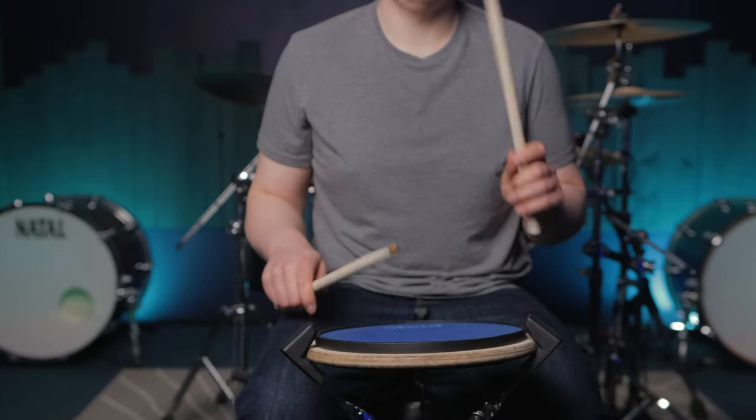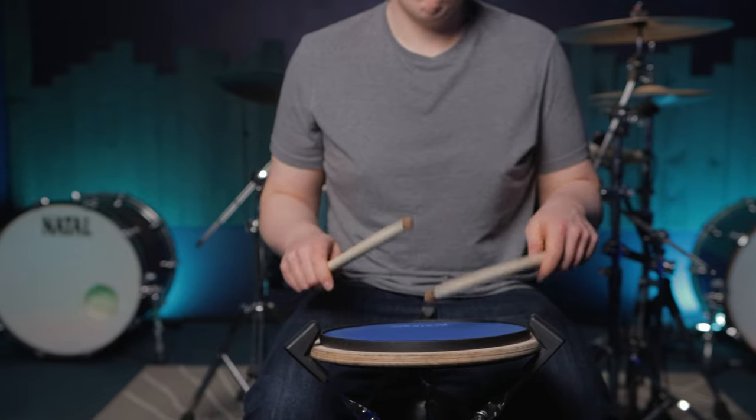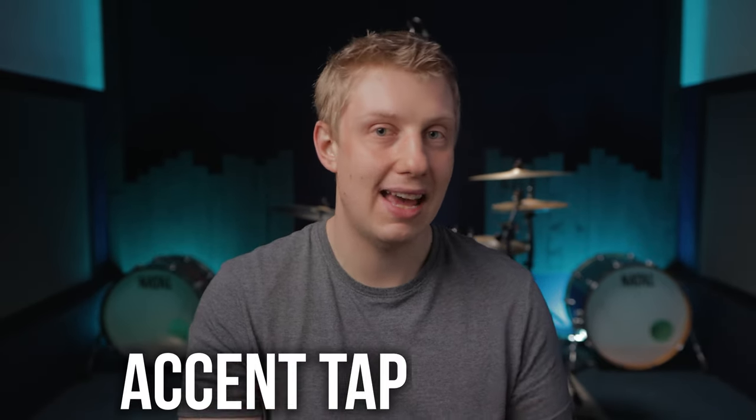Reason number two is the paradiddle is what I call an equalizer exercise. An equalizer exercise is where you have to balance between your right and your left hand to check that they are equal. Paradiddle does this, every inversion of a paradiddle does this, and that's why they're important.